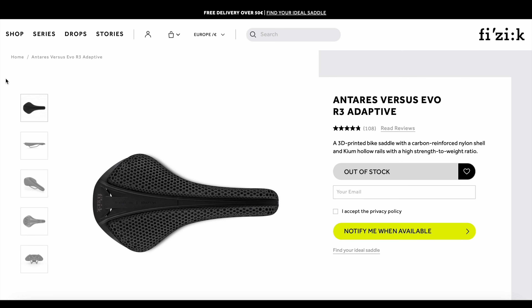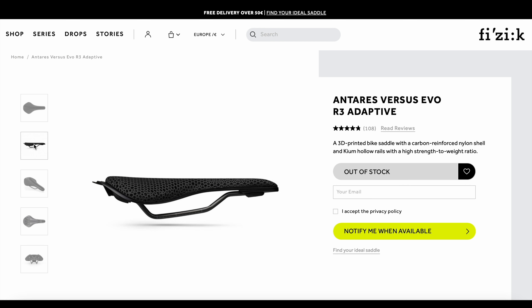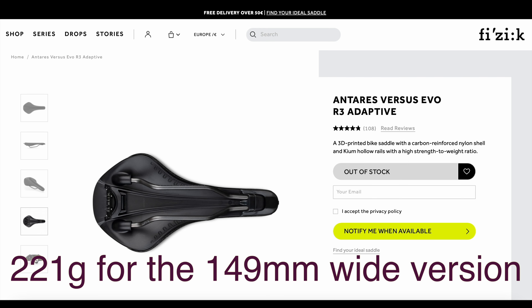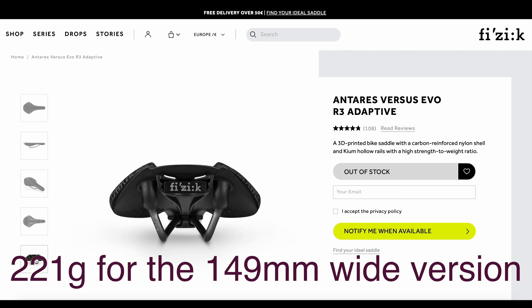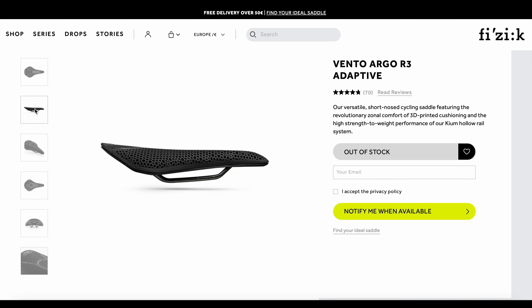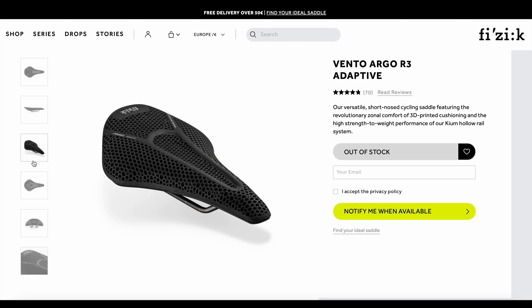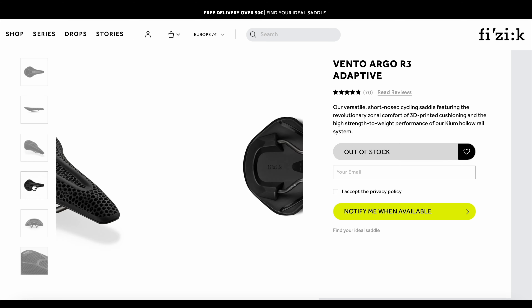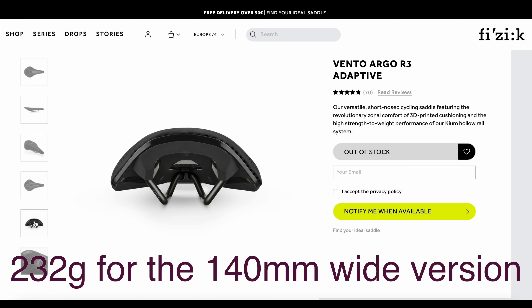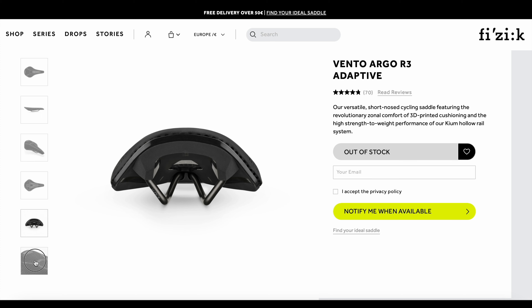The first saddle I have is the Ontares Evo R3 Adaptive with Keem hollow rails. I couldn't find 'Keem' on their website — it's basically a hollow metal rail, some kind of alloy, not carbon. It's kind of long, narrow, and pretty flat in shape — says 'hey, I'm a roadie.' But you could use it on a gravel bike as it has some good compliance. The next saddle is the Vento Argo R3 Adaptive — a shorter-nosed saddle, quite a bit more full-bodied, with different zones called out between solid gray lines. Each one feels different when you push on it. It seemed more of an all-around saddle, and I ran it as a gravel bike application.